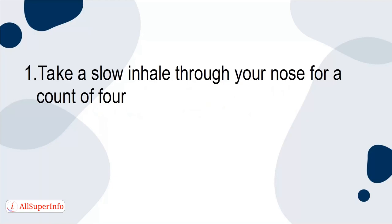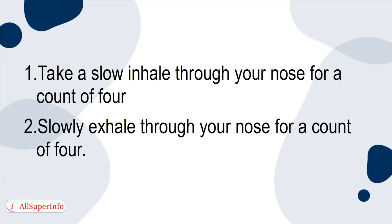1. Take a slow inhale through your nose for a count of 4. 2. Slowly exhale through your nose for a count of 4.